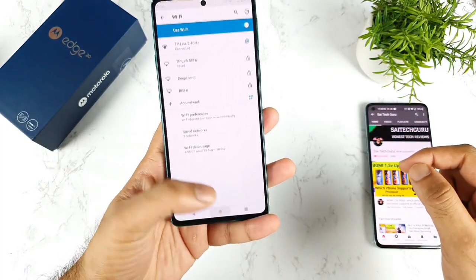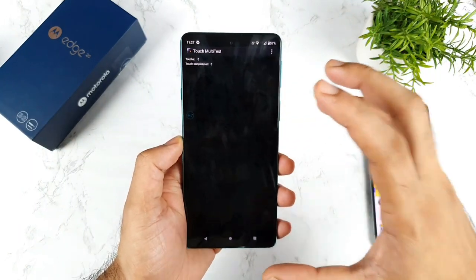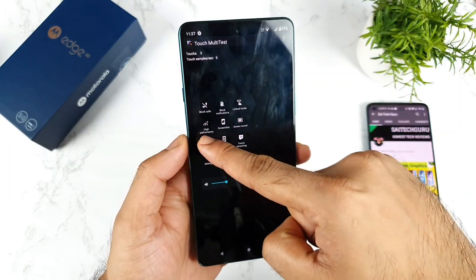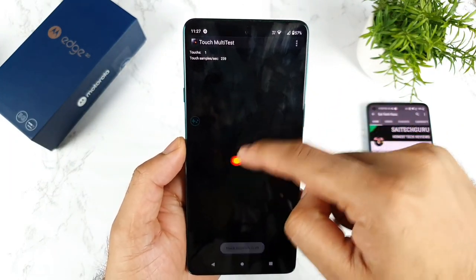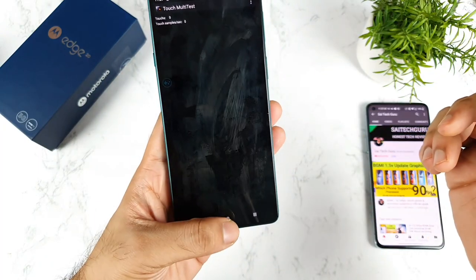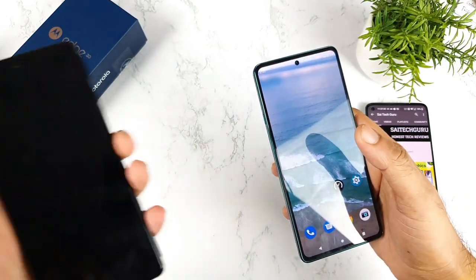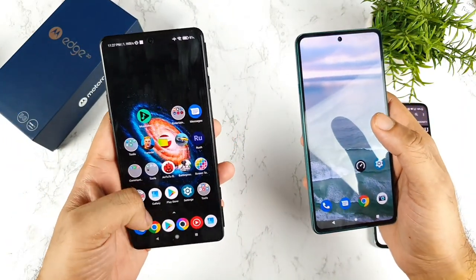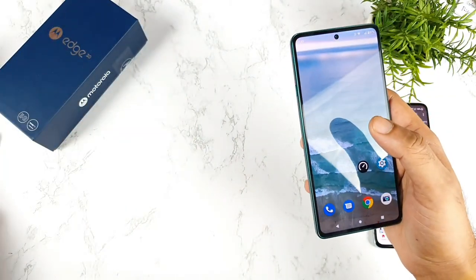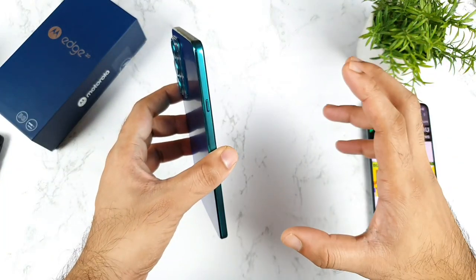Next is regarding the display. There are small things bothering me. First is the touch sampling rate — by default it is set to a very low touch sampling rate. You will only get the high touch sampling rate if you add games to the game tool and use the touch sensitivity button. The complete UI is not optimized for the higher touch sampling rate on this device. By comparison, the POCO F3 GT's complete UI runs at 480Hz touch sampling rate. Only a few phones provide complete UI high touch sampling rate, like Mi Linux devices and POCO F3 GT.